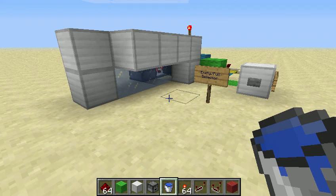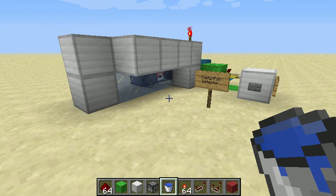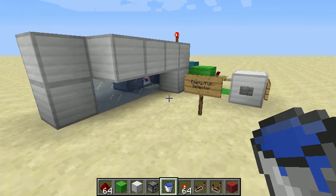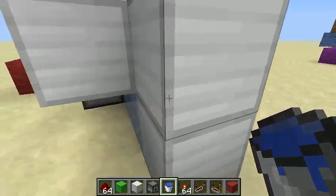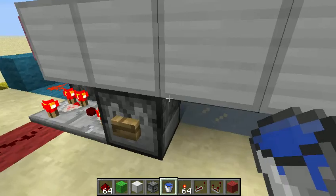Hey guys, it's Jeff. I'm in my test world and I just wanted to give you guys a little demonstration of a device that I created, which is an item empty/full detector which allows you to take items and have them automatically load into a dropper.